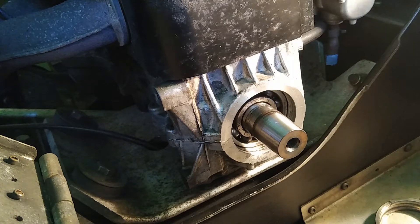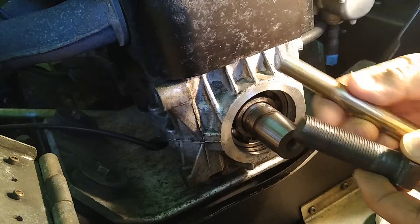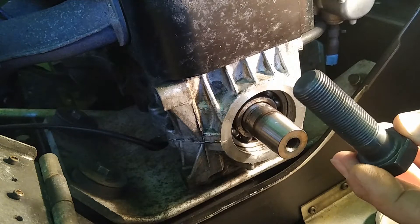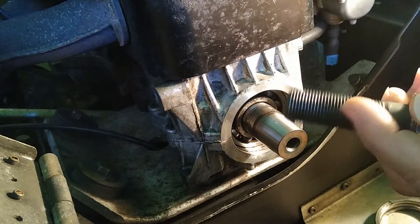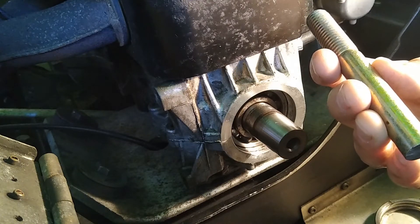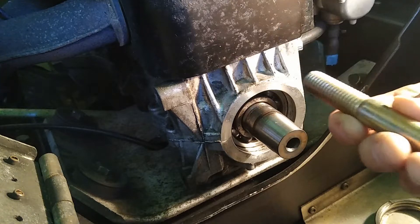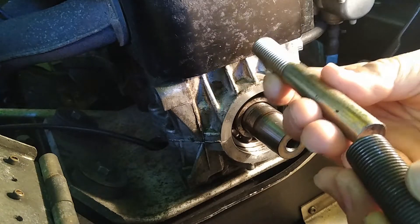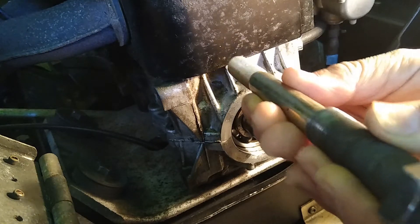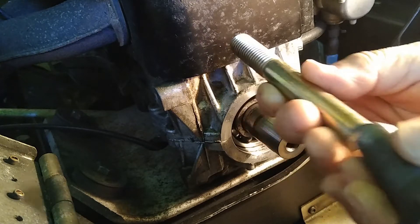What we've already done is we've removed the primary clutch with a 3¼-inch by 16 threads per inch by 2½-inch long bolt as the primary pulling bolt. Underneath that we put a 5⅛-inch by 4½-inch shaft inside the clutch, stacked them in like that, and popped the primary clutch off of the engine.